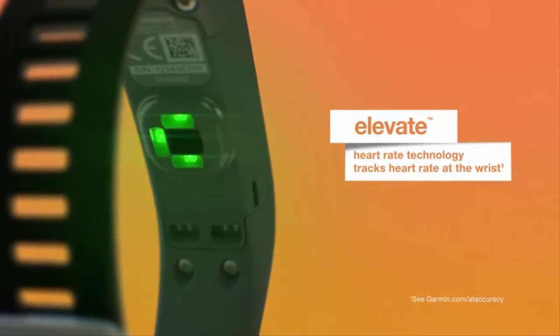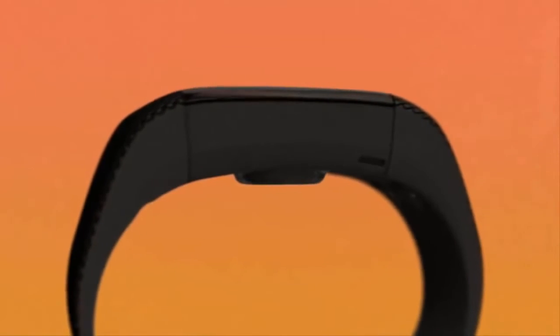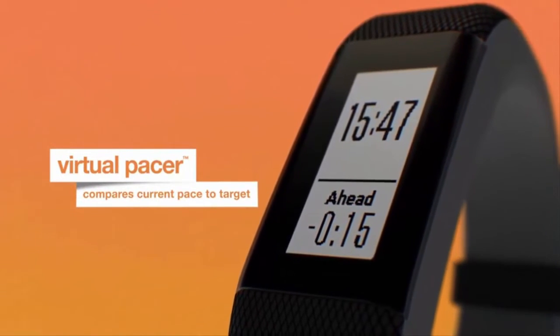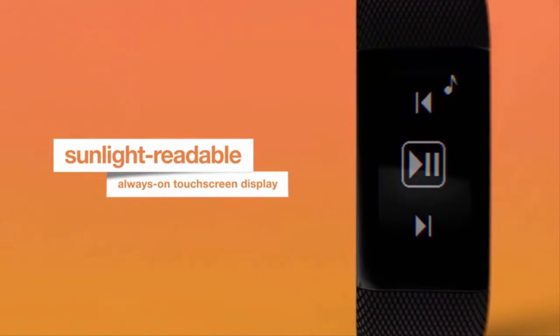Not only does it count steps, calories, floors climbed, and intensity minutes, it also uses GPS satellites to track where you jog or walk, how far and how fast. Its always-on, sunlight-readable touch screen display allows you to view your stats and swipe and tap to see more.